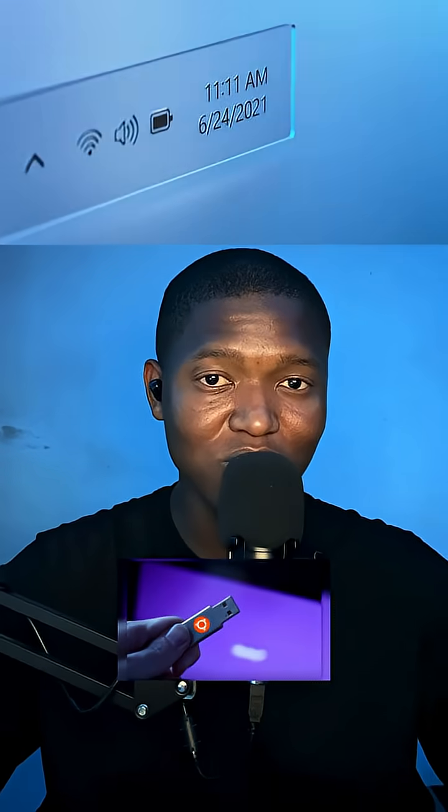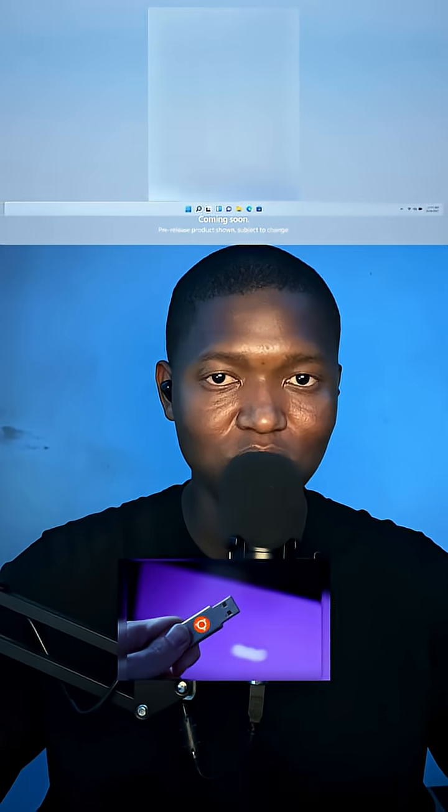Just because Windows 11 came out and Microsoft is telling you to chuck away your old laptop doesn't mean you should. So today I'm going to show you how to install Linux Ubuntu on your computer. Let's get into it.